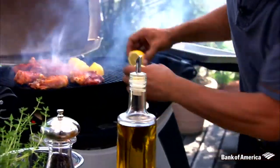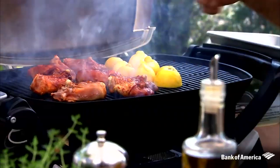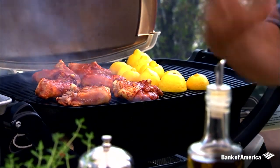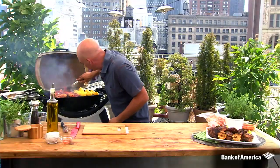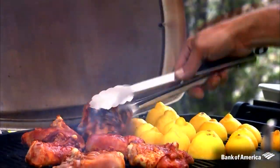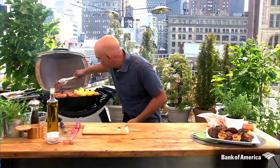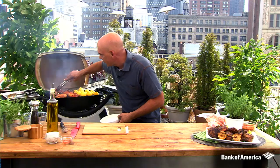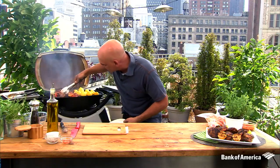We've had the thighs going now for about two minutes, just to really get that nice char on the skin. Once I get these lemons loaded up, I'm going to flip the chicken so we can continue to cook them. See that nice hot grill — great char. We don't have to worry about sticking because our grill was hot. We waited long enough so the chicken got that nice caramelization on it, which is why it's flipping so easily. Lid goes down.